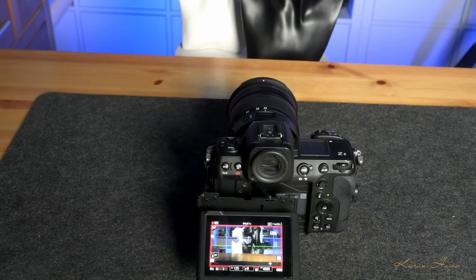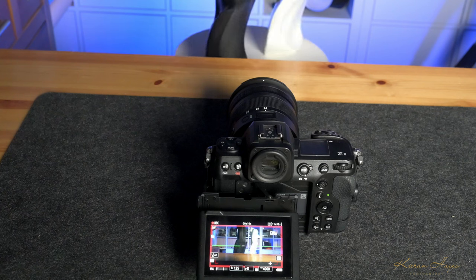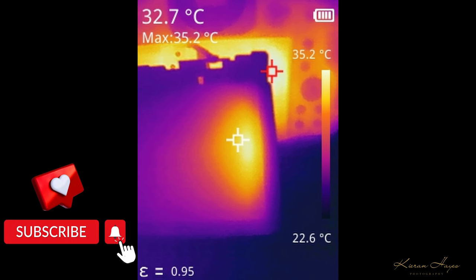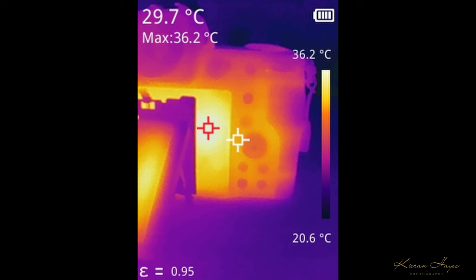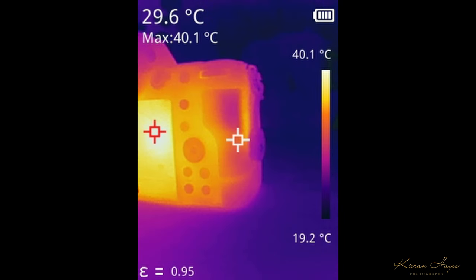After letting the camera cool completely for four hours, I started recording with the back LCD pulled out completely — and this shocked me. After only a couple of minutes the LCD was starting to heat up to 32.7°C, but the camera body behind the LCD was already at 35.2°C — heat from the heat sink. It rose to 36.2°C, then 36.9°C, and just at the hot card warning reached 40.1°C. That's an incredible amount of heat trapped behind the LCD. Pulling the LCD back off the camera body improved recording time by just over one minute.